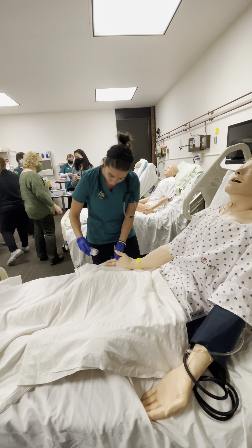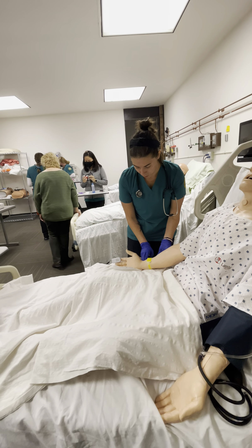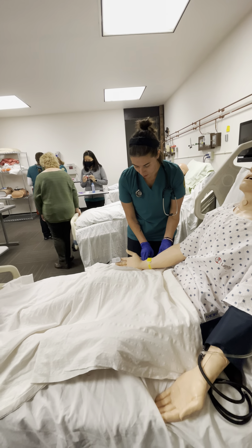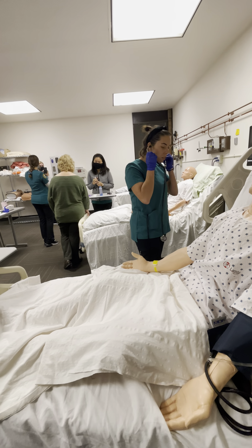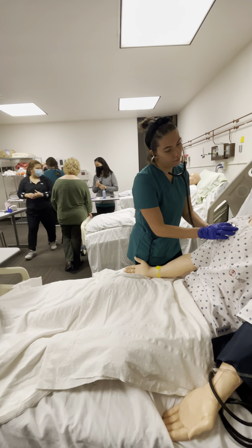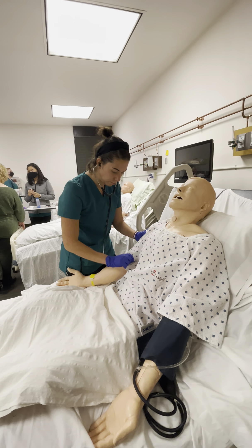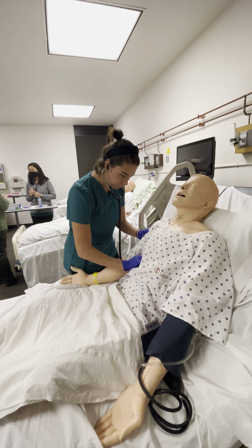Okay, I'm going to check your vitals again — check your pulse. Okay, that all looks well. Go ahead and listen to your breath sounds again. Nice deep breath in and out.